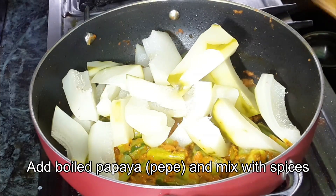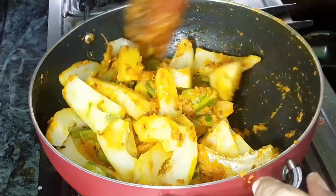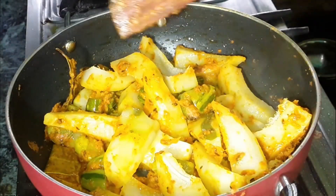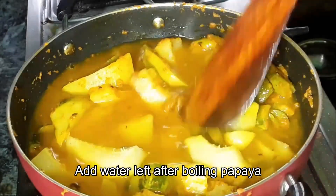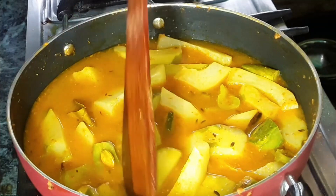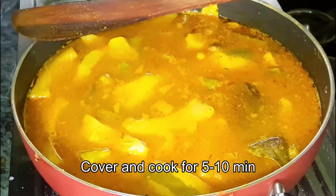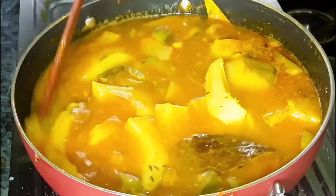We will make sure that we add the salt. The salt is good, is nice and very low. We have to cook with the salt, so we add the salt.